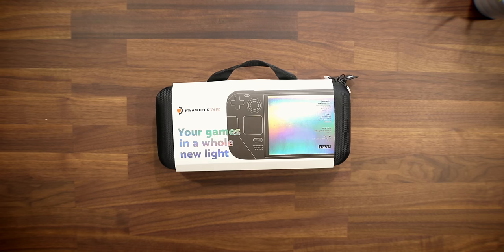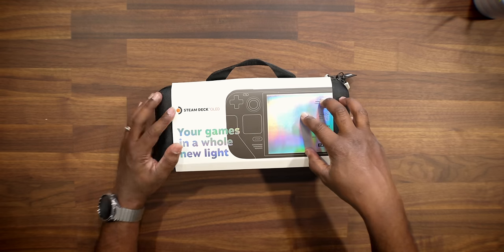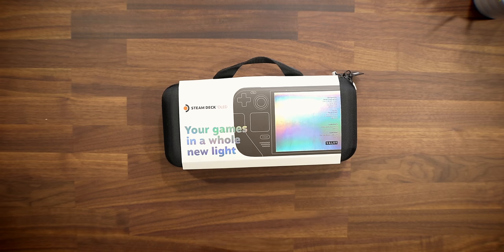In this video, I'm going to be unboxing this bad boy, showing you everything you get inside, then we're going to set it up, check out some gameplay on this new OLED screen, and see — is it really worth the hype when it comes to the OLED panel on a screen of this size? We're going to test everything out, so let's get this bad boy unboxed and let's get to it.